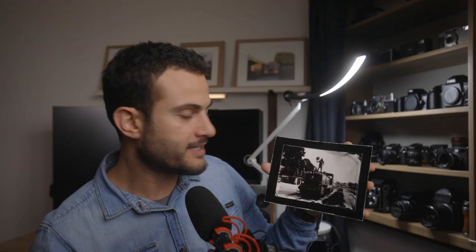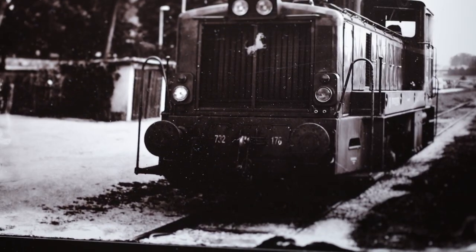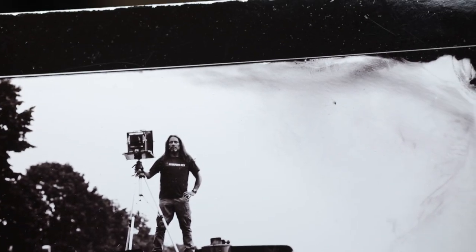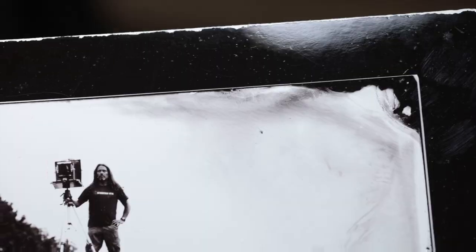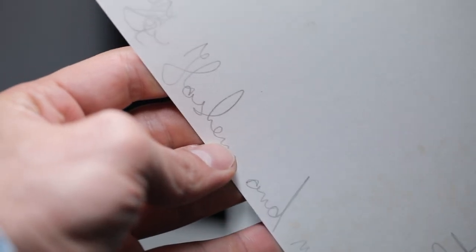I'm just going to take it out of this sleeve here so we can see it a little bit better. So this is it — he told me a little bit about this by email before he sent it. It's actually a contact print made from a collodion negative and it's a self-portrait of him on top of a train. It's a five by seven collodion contact print and I really appreciate getting something as uniquely handmade as this. I love the little imperfections on it, especially around the corners, and there's also a little handwritten note on the back. Thank you Borut for sending me that.